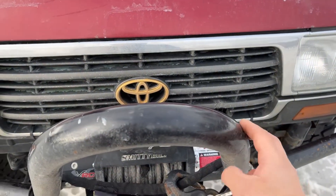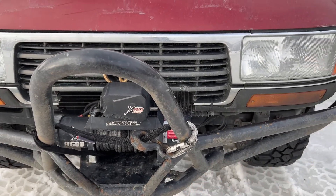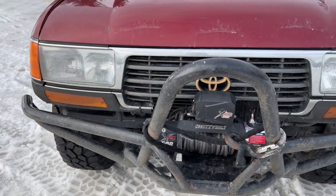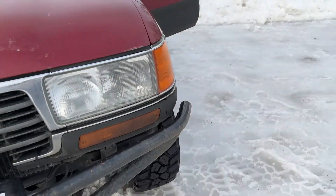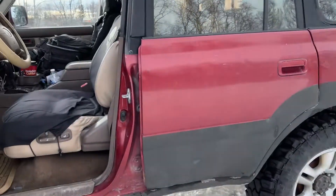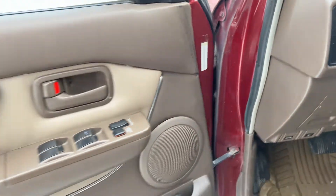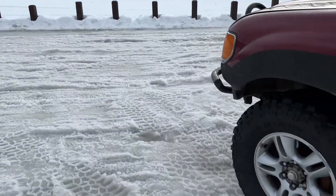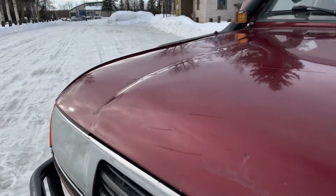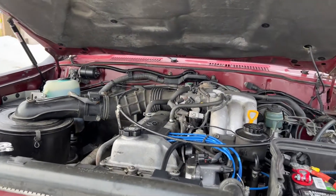The bumper had a bunch of surface rust when I bought it — I did a quick spray paint but it's already coming off. This spring I'll sand it and put some POR-15 on it. If you don't know what POR-15 is, do a quick search. Let me give you a quick look in the engine bay. We're going to keep it stock — no turbo or anything like that. Just keep it Toyota stock and reliable.